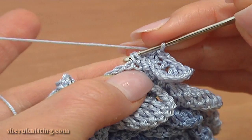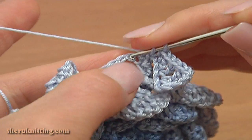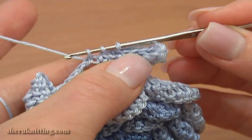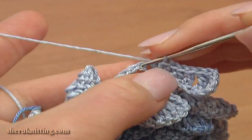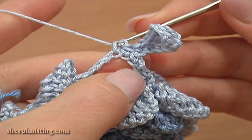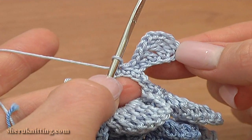Then single crochet 2 together: insert the hook in 2 strands of the single crochet and pull up a loop through, then pull up a loop through the chain stitch of the chain space. You have 3 loops on the hook — yarn over and pull through all 3. Then single crochet through the next chain stitch. Here we have the first segment of the first petal in this round.